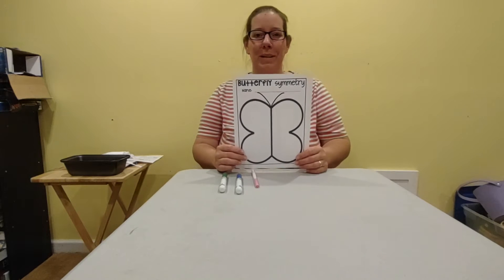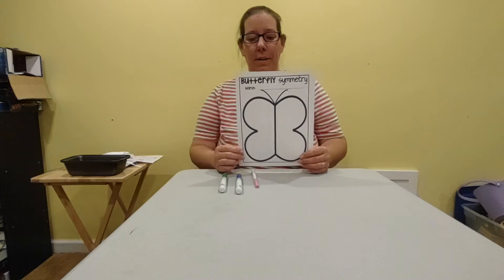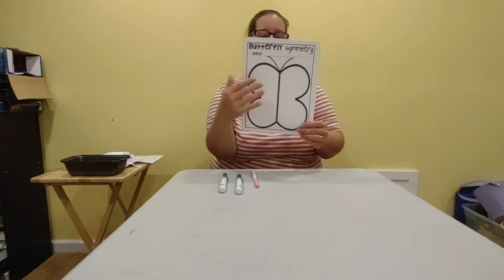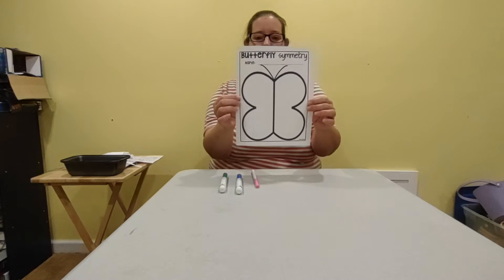Hi everyone! We are going to be doing a few things with symmetry — butterfly symmetry. That means that one side is the same as the other, so if you fold it, it is exactly the same.